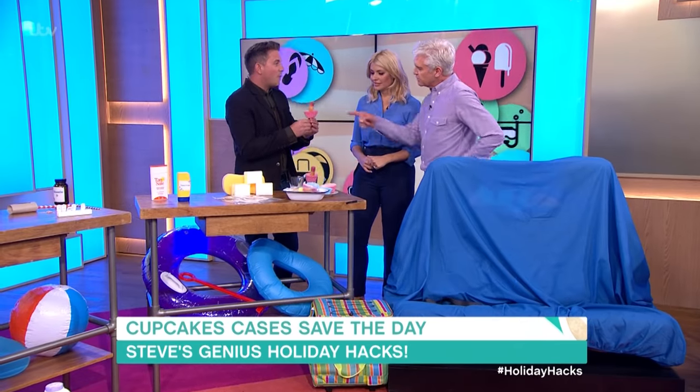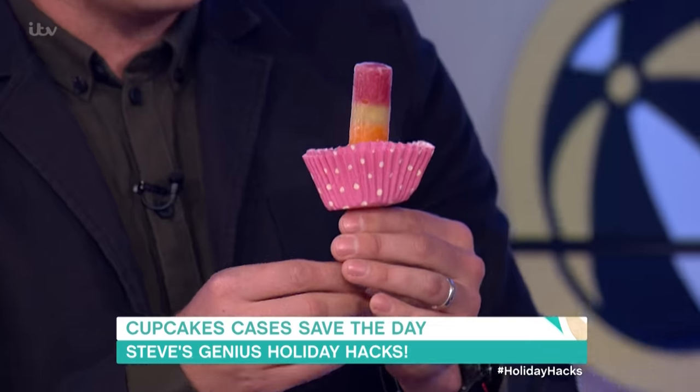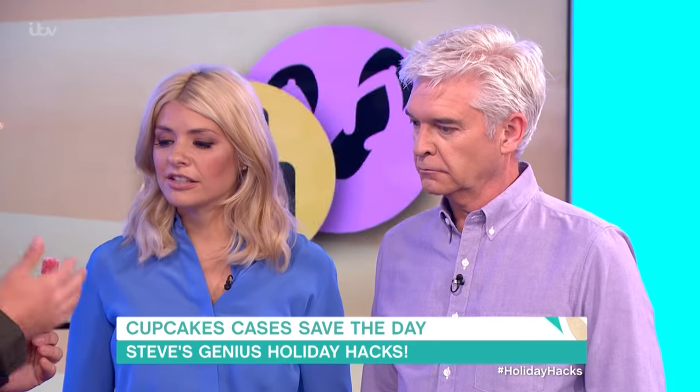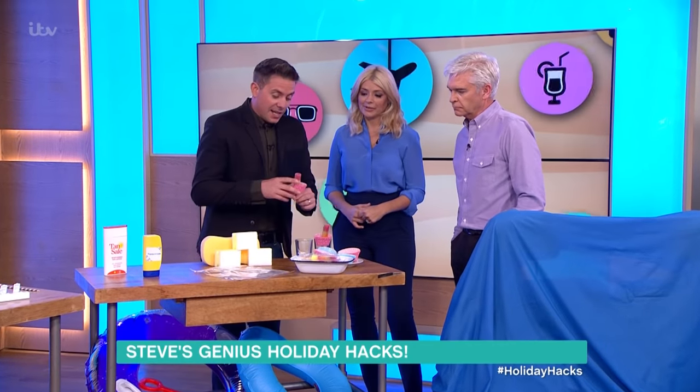It's not going to make any excess weight. And when you get to the bottom of your lolly, just lower the case down a little bit. You can use foil ones as well, which are even sturdier, because the paper ones, once they get really wet, will collapse. But it'll last long enough to eat your lolly.